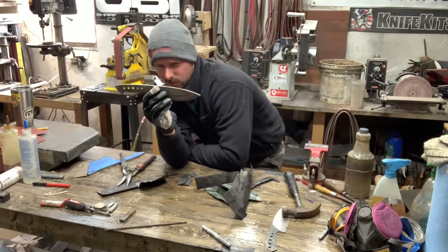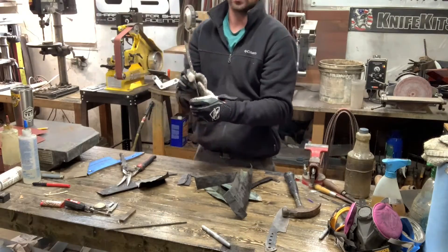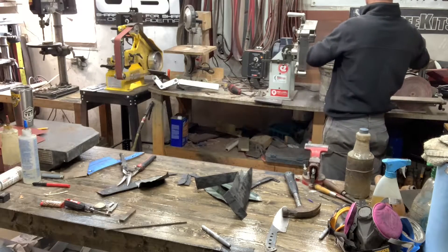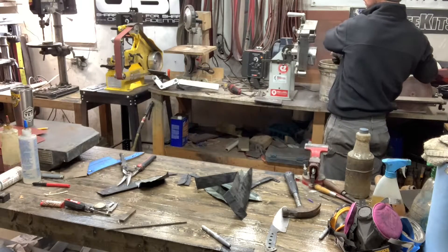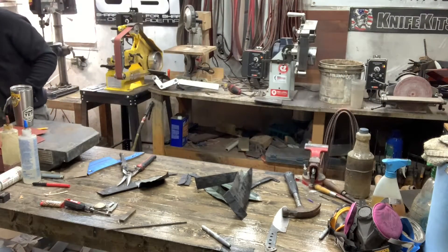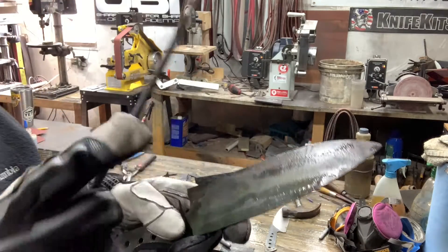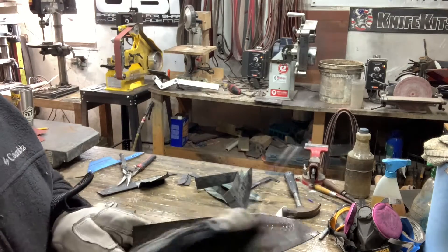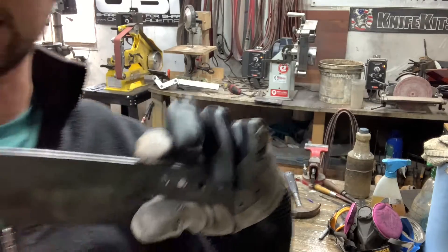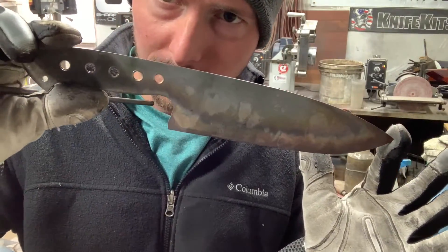One good thing about plate quenching and leaving the blade full thickness is it always stays really straight. It's still warm — warm enough to where I could cool it with water and it won't hurt anything — probably at a couple hundred degrees. Let's cool this down and do a file test. It skates a file really well — I mean really, really well. That thing is really hard. Now it's ready for temper.